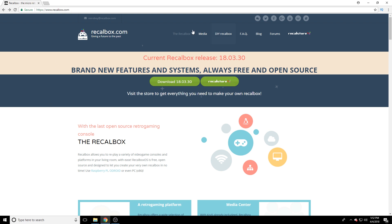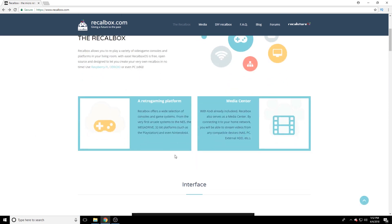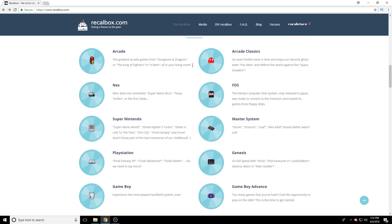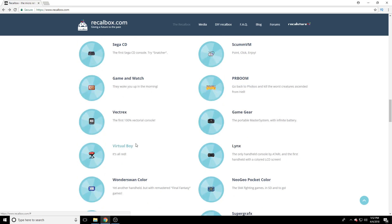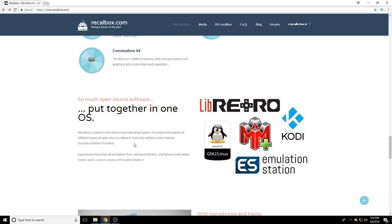I chose to use Recalbox instead of RetroPie - it's very similar but a lot more user-friendly. Reading up, I found some compatibility issues between the X arcade and RetroPie whenever you run upgrades, so I decided to go this route. As you can see, it supports pretty much every game system, as well as MAME - being a stand-up arcade, MAME is mainly going to be my focus.